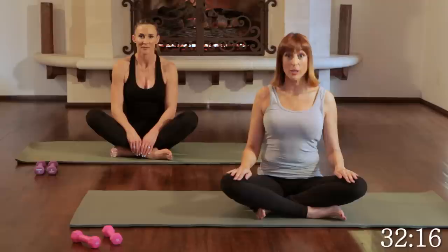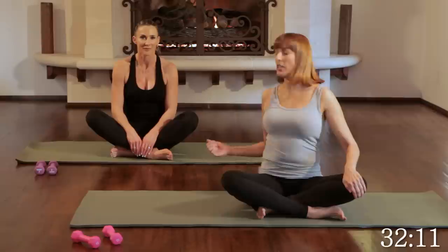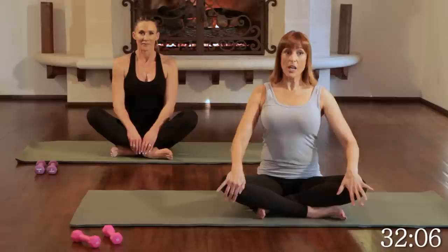Welcome, we're ready to do some more Pilates today. We're going to do a 30-minute total workout. We're going to use weights today. I'm Monica, and this is Paula here — she's going to help with demonstrating.